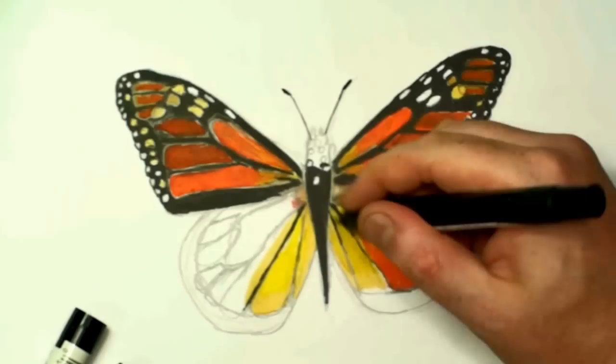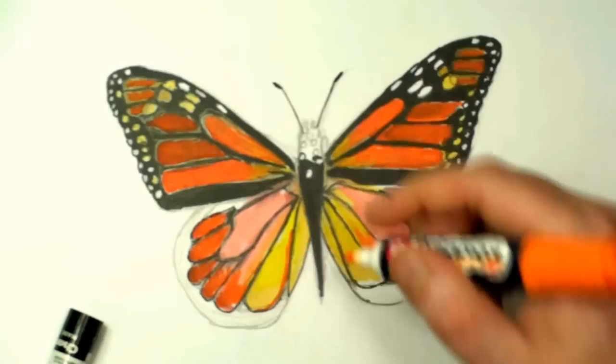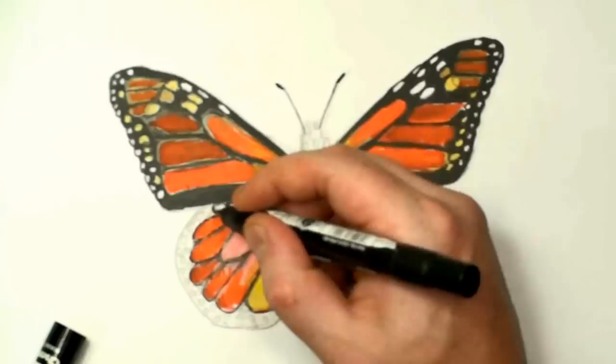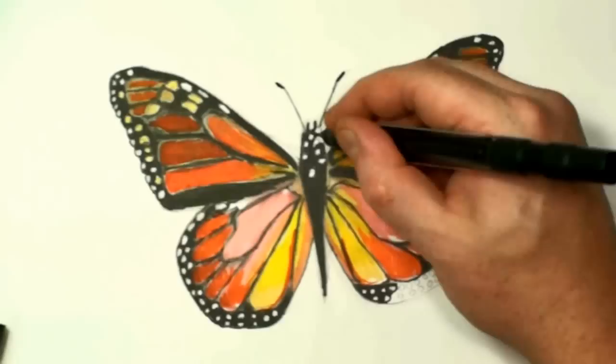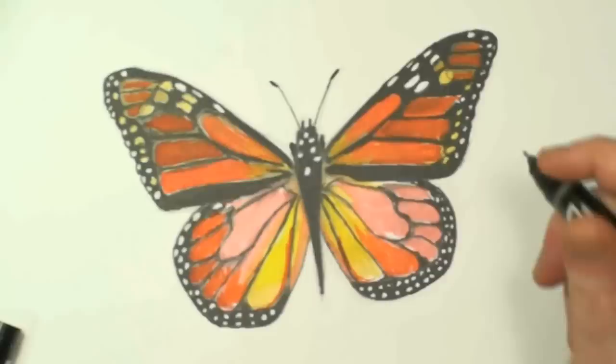I'm repeating the process on the bottom wing. I did the sketch with the erasable colored pencil first, then the regular pencil, and now I'm adding the color. I'm using the varied tips of the Prismacolor to get the black part. And the Ed Chart Pack markers are great — they're loaded with color and great for just covering larger areas.